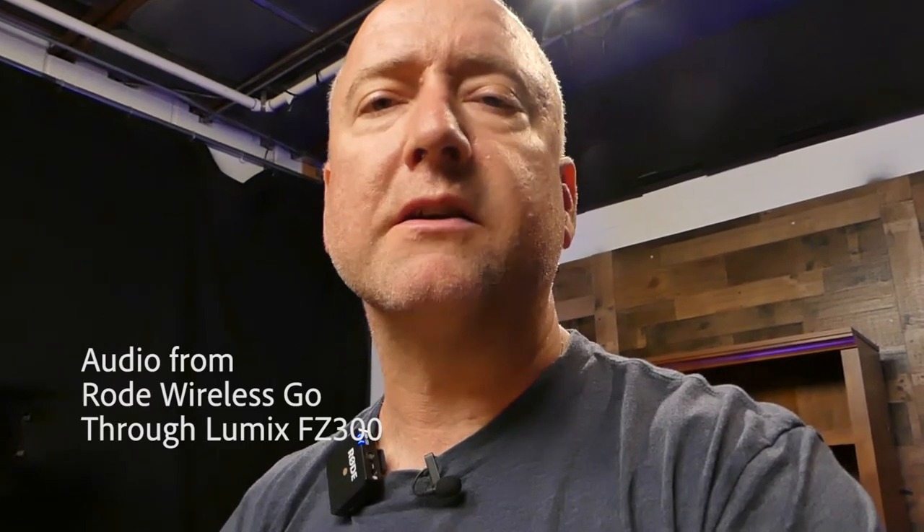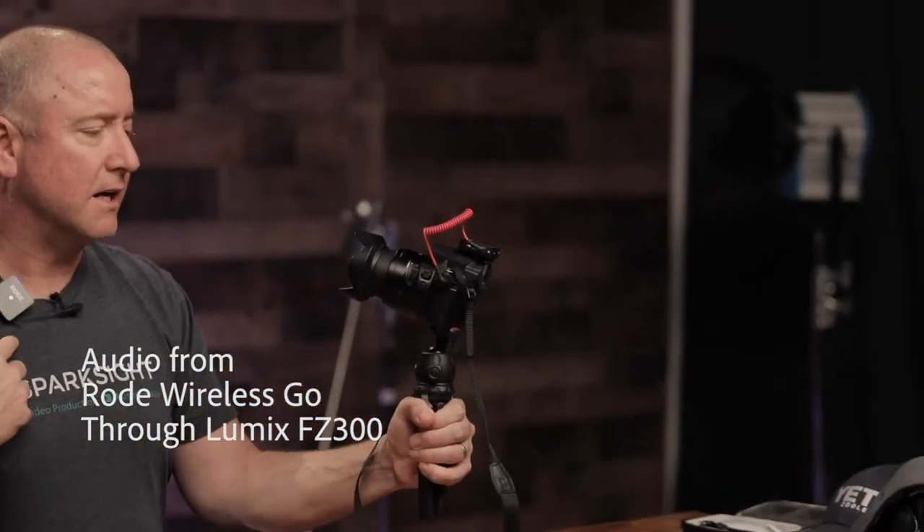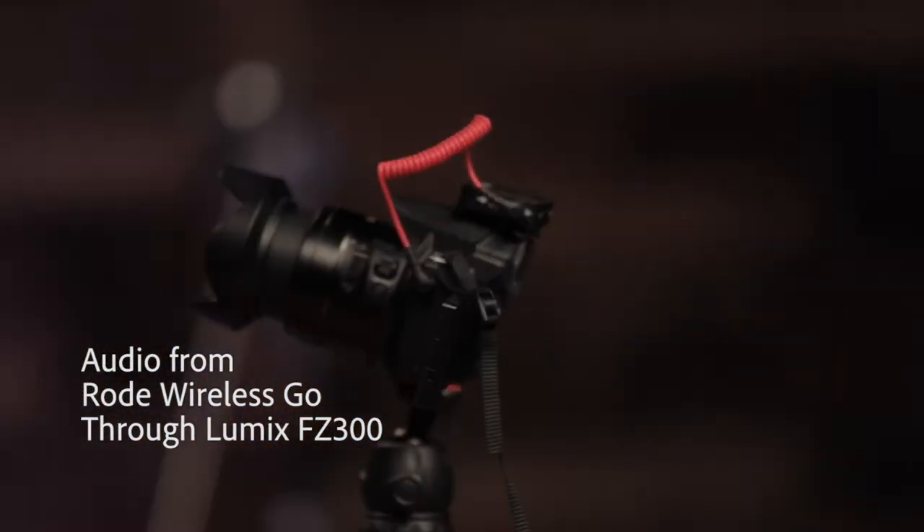The Rode Wireless Go fits right on top into the hot shoe up here. You can either wear it or connect a lav to it. I'm currently wearing it and talking into it like this.